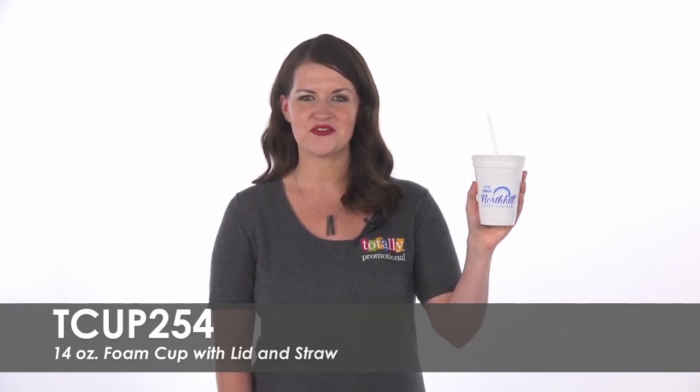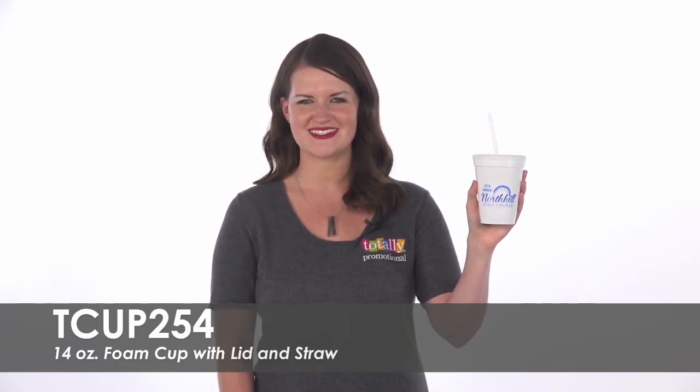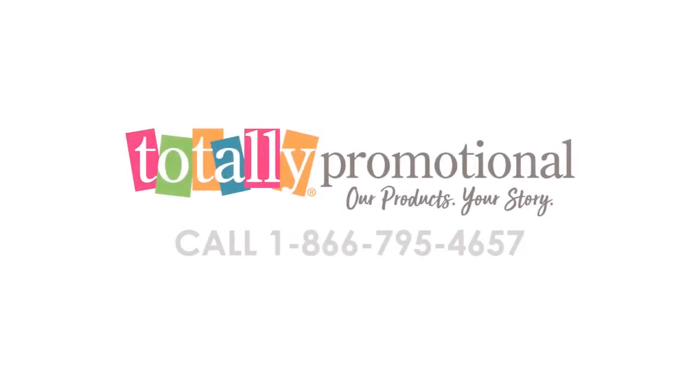To learn more about our 14-ounce foam cup with lid and straw, view the product details or call for assistance. Thank you.